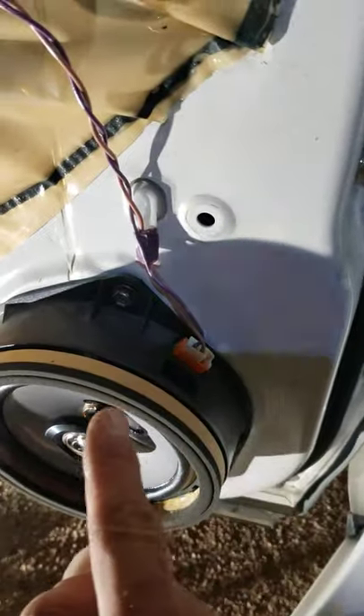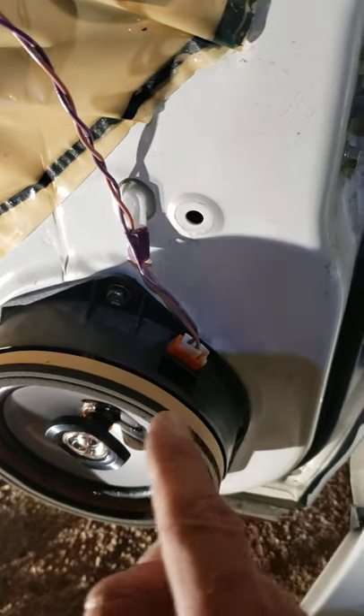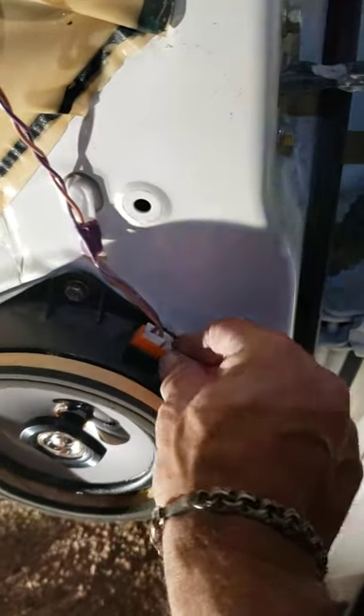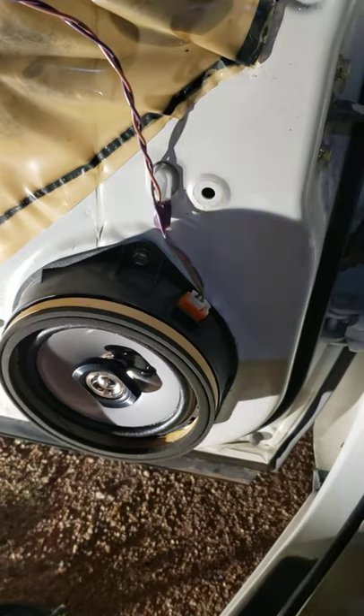I used a soldering iron — it was a little underpowered so it took me a little longer than I wanted — but I soldered it back in to the old connections. There's a wide connector to wide and narrow to narrow, or vice versa, but that'll tell you which side's supposed to be which. I was able to reuse the connector, but you could use wire nuts or crimps.